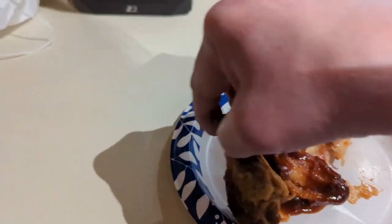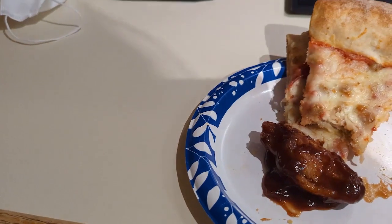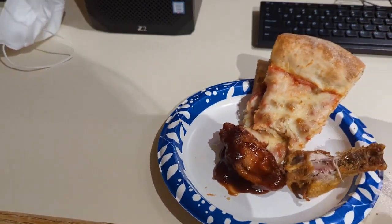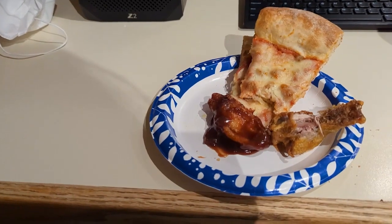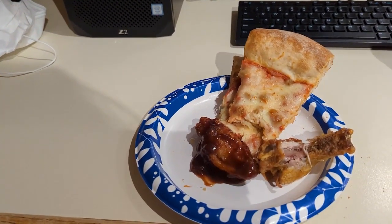Let's try... I think this is the garlic wing. Send my barbecue in there. Not bad, I give that about a six.